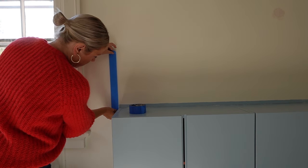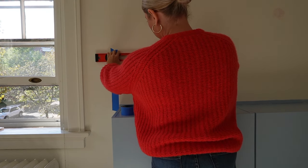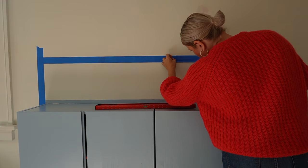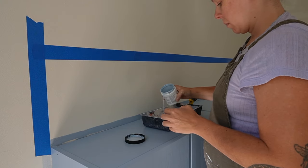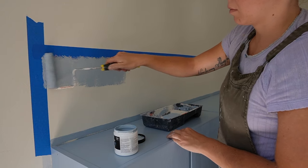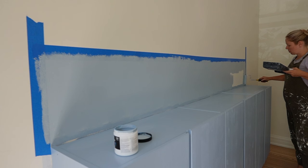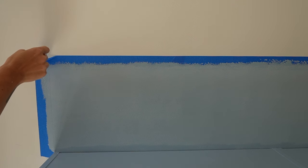Using my inspiration pictures for the IVAR cabinets, I decided to use some painters tape and create a color block above the cabinet so it would look like the cabinets extended higher up. I'm using my sample paint to do this — Benjamin Moore samples come in an eggshell finish which is perfect for something like this. It was a real money saver. You wouldn't want to paint furniture or a whole wall with sample paint, but for something really small like this it's perfect.